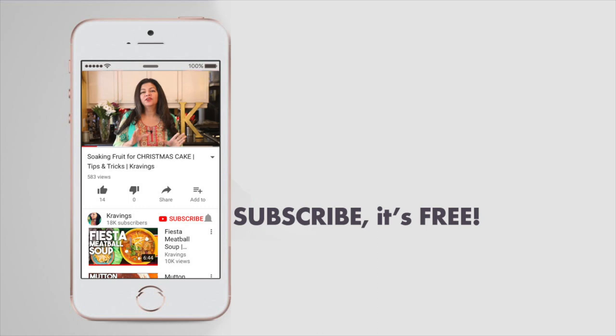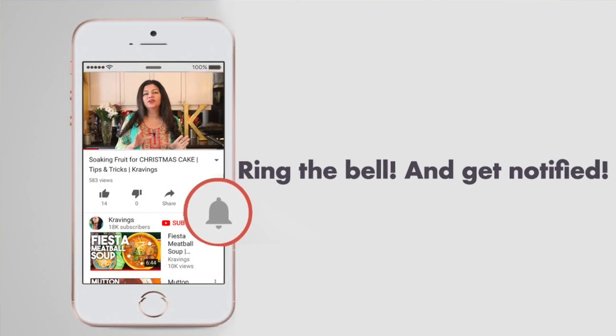Before I go any further with this experiment, do make sure to subscribe to my channel. Make sure to ring that bell so you're notified every time I upload a new video. Now let's get sprouting.